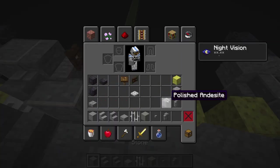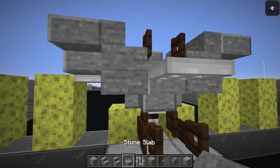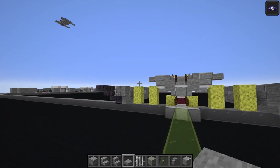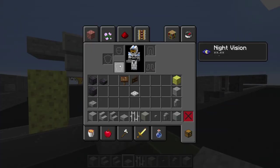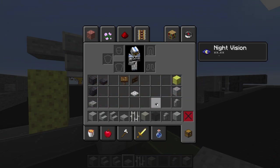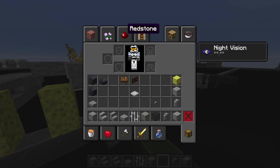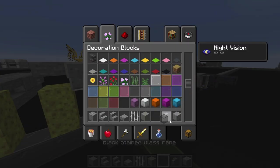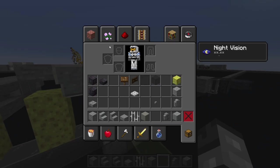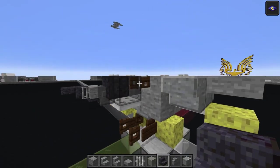Polished andesite full block one, two - stone slab top half one - and you can see we're making the shape of the TIE cockpit now. Get the black stained glass just on top of this iron trapdoor, and also add the black stained glass pane just there on the front. One more polished black stone material - stairs upside down here and upside down there as well.